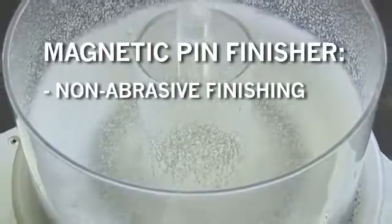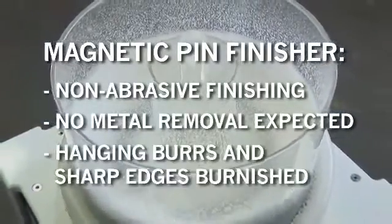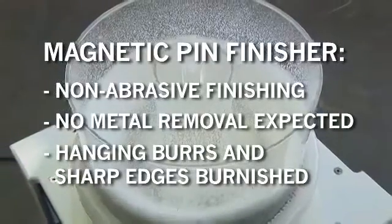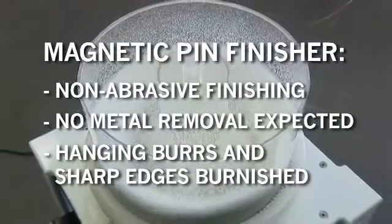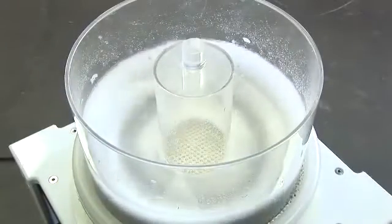This is a non-abrasive means of finishing and no metal removal is expected. Hanging burrs, sharp edges, and normally inaccessible areas are burnished smooth thanks to the use of such fine media. Major surfaces are also brightened by the burnishing action of the pins and the compound.